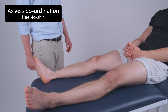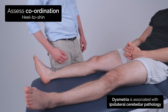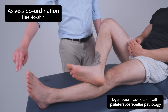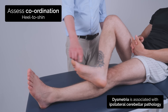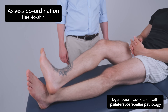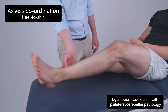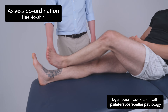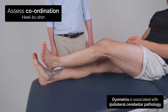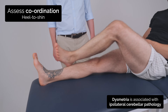So I'm now going to test the coordination in your legs. So if you could put this ankle on this knee and just run your ankle down your shin, lift it up, then come back to your knee and keep going around for me. Good. Great. And can you try the same on the other side? So put this ankle on this knee, run it down, lift it up, and keep coming around. Good.